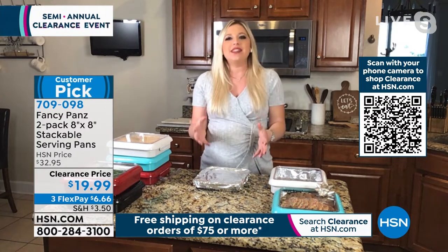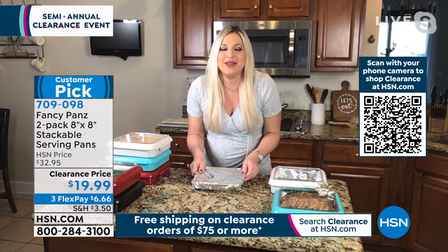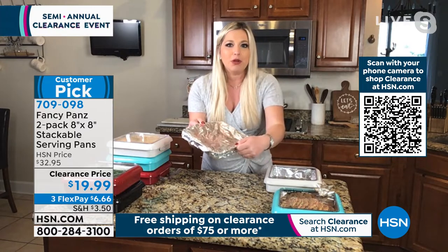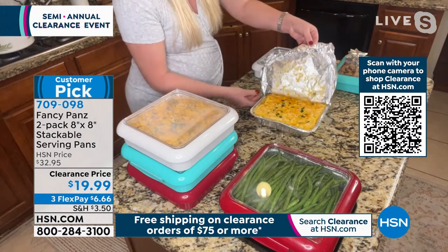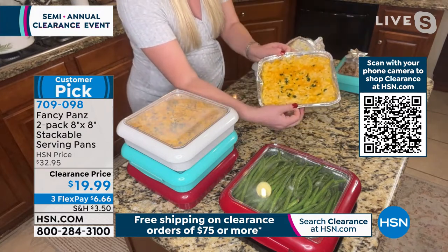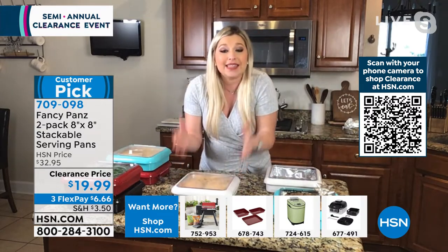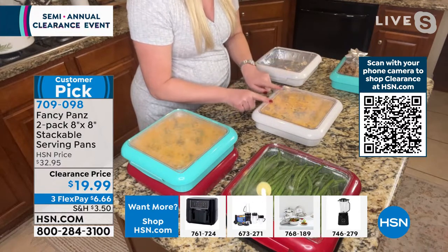Taylor: This is the number one most used accessory in my kitchen — I don't know what I'd do without Fancy Pans. They are made in the good old USA by two sisters, Jane and Charlene, who came up with this concept after the holidays. They were so sick of bringing beautifully made meals somewhere and having the cheese stuck to the aluminum pan, all smushed from riding around in the vehicle. So Jane and Charlene found a way to jazz up those aluminum pans that we love so much.